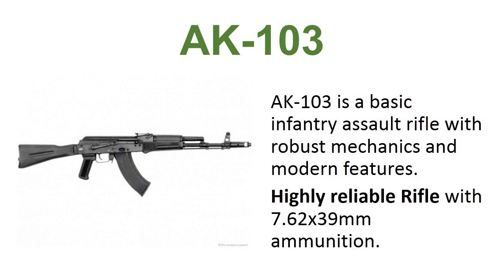AK-103. The AK-103 is a basic infantry assault rifle with robust mechanisms and modern features. It is a highly reliable rifle chambered in 7.62x39mm ammunition.